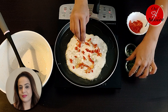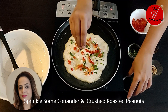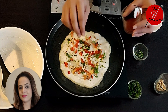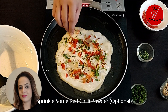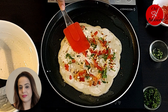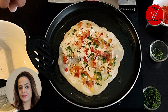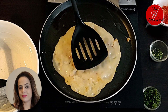Now add a little chopped carrot or tomato on it, then some roasted peanuts and coriander. If you want it a little spicy, spread a little red chili powder. It has been half cooked. In about 3-4 minutes, we will flip it and cook from the other side.